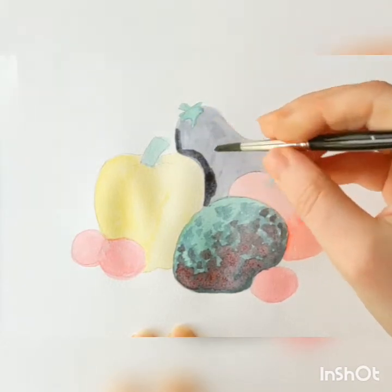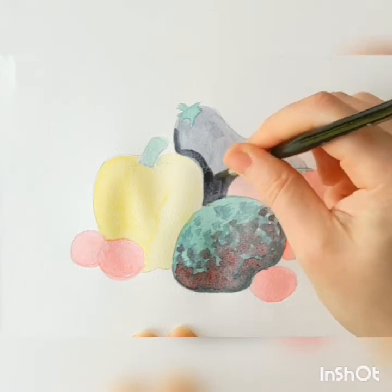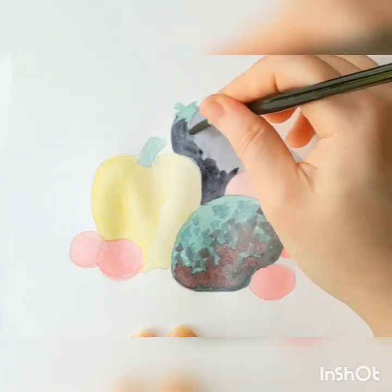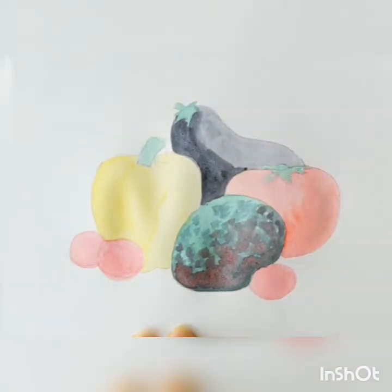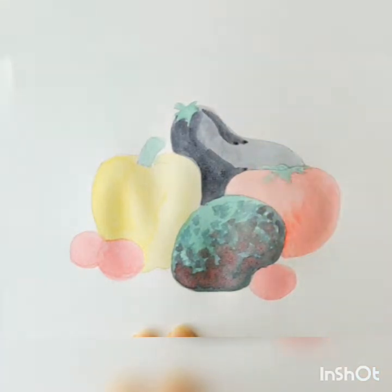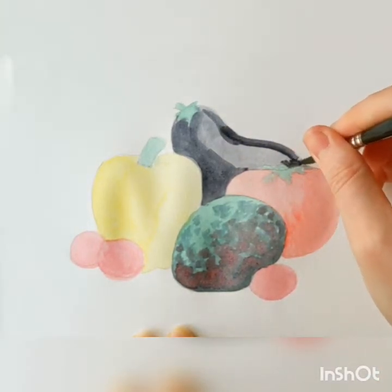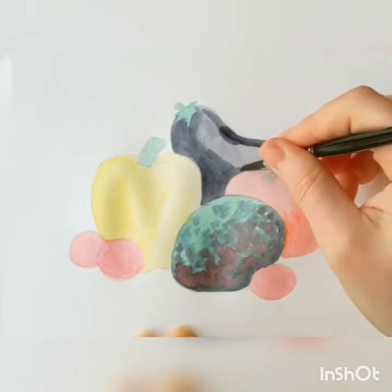Now I'm going to the eggplant with gray also. It helps to have a reference either right in front of you — physical fruits and vegetables you may have lying around, or you can look up some photos in an image search. That way you have something in front of you so you know where to place the shadows. You can also paint along with me right now, but if you want to keep practicing in the future, a reference is definitely helpful.